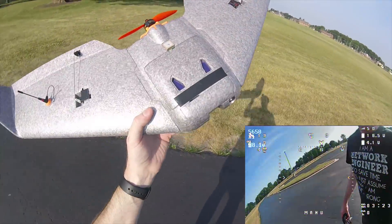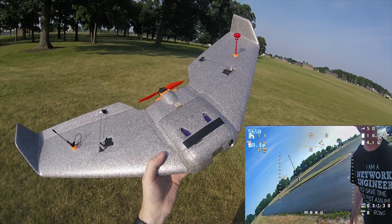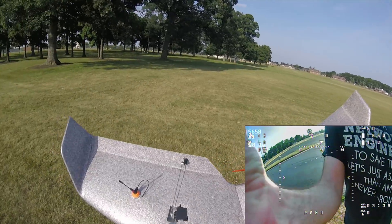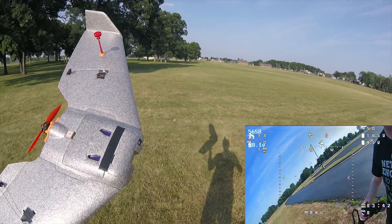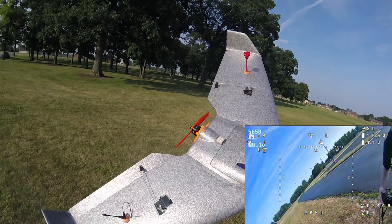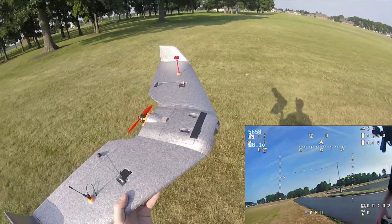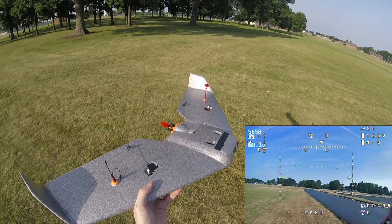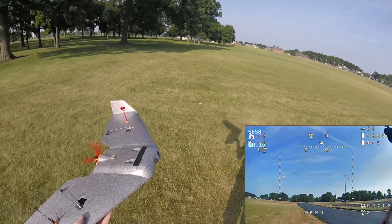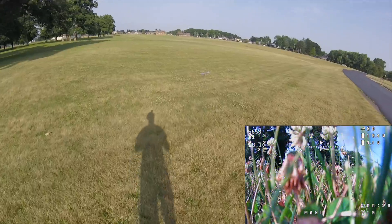I'm doing this first flight manually so I can set the auto servo leveling. I have the DVR recording and I'm not wearing the goggles. I have 13 satellites. Let me check — turns that way, yep that looks right. I'll arm it. Okay, that looks like good speed. I do not have auto-launch enabled right now, so here we go.